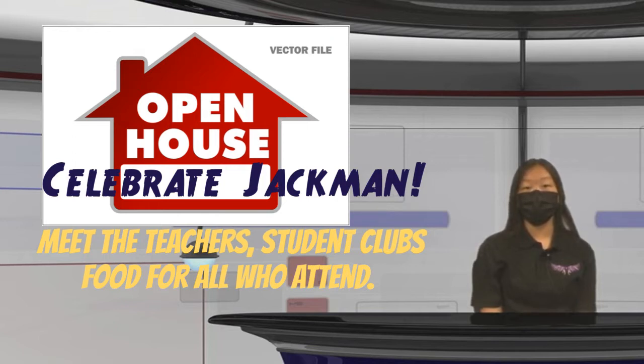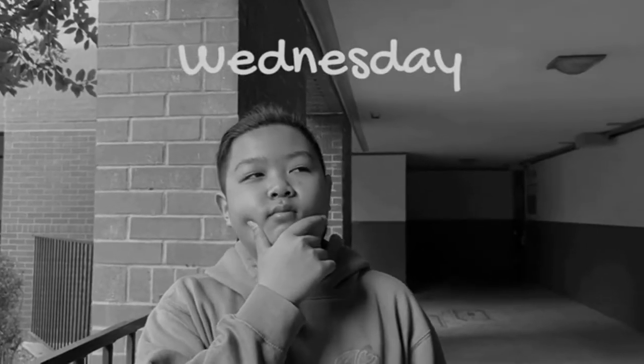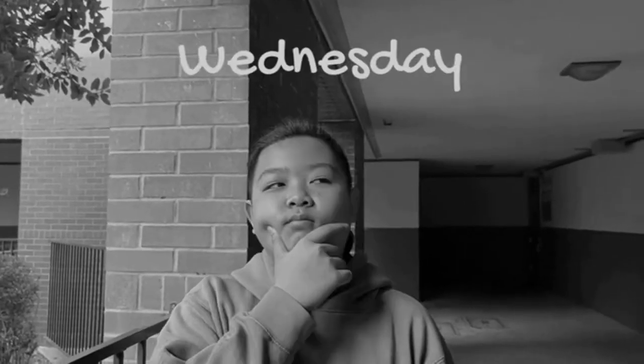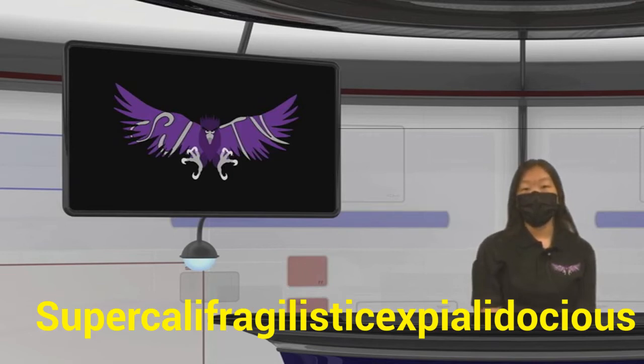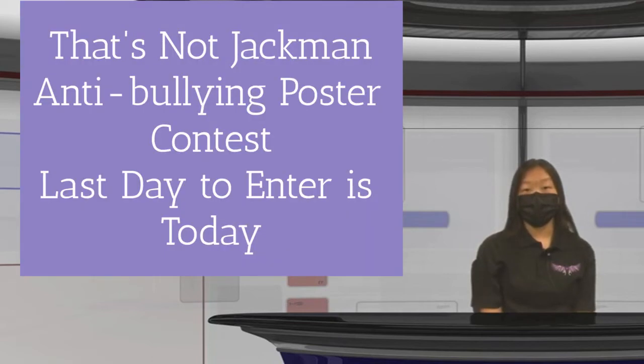Hot dogs, chips, and drinks will be available to those who attend. The winner of this Wednesday's 'What Do You Know Wednesday' — congratulations, Miss Harman! Your student Chasten knew the answer: what was the word Mary Poppins invented? Supercalifragilisticexpialidocious! Come by the library to claim your prize. Also, Jackman's anti-bullying poster contest entries are due today — please drop off your entry to Miss Lance in K1 or to Miss Harvey in the library.